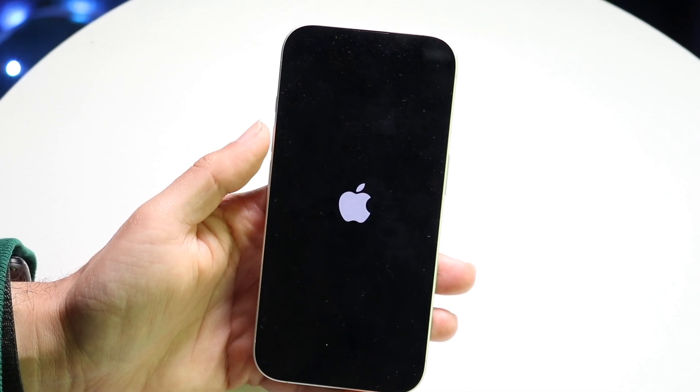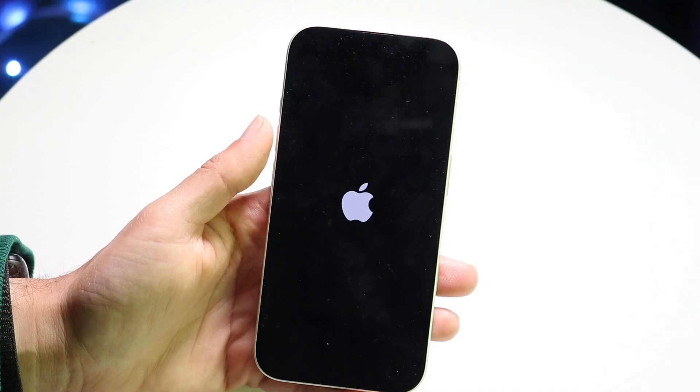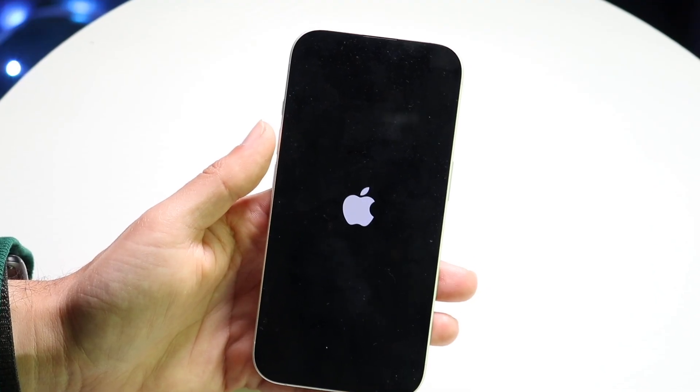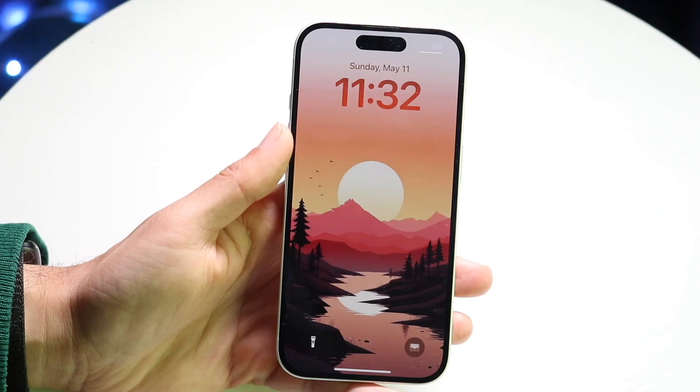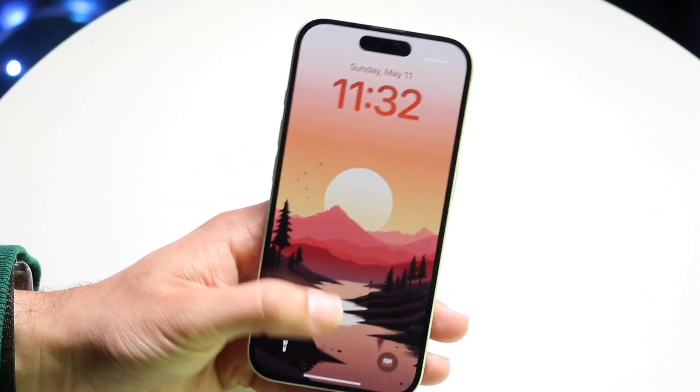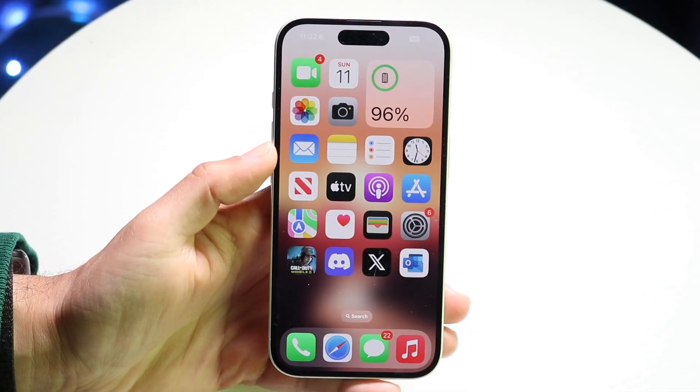Sometimes you might have to hold down on that power button a little bit longer. It depends on how old your iPhone is. The newer ones can be restarted a little quicker, and your iPhone will come back to its main page and you're pretty much good to go.